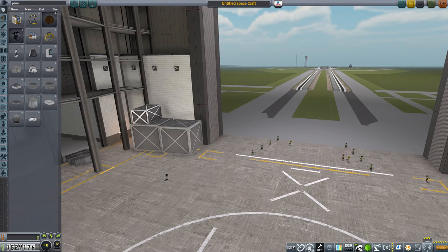Welcome everyone to this Let's Play of Kerbal Space Programme 1.2.2, also known as Loud and Clear. In today's episode I thought I would make a few bits and pieces that we will need for our adventures in the next few episodes.